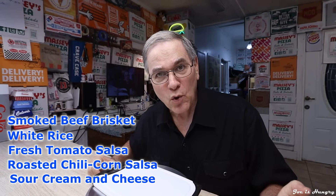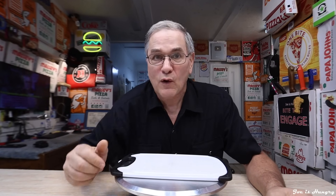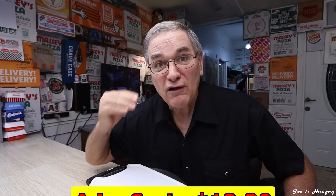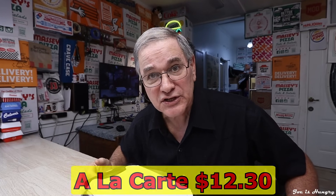The smoked brisket burrito, in its recommended configuration — which is what we're ordering — consists of smoked beef brisket, white rice, fresh tomato salsa, roasted chili corn salsa, sour cream and cheese on a warm flour tortilla. Each one of these should be a full meal for the entire day at 1,215 calories. I have the full nutritional information on the screen and in the description below. Before drinks and sides, be prepared to shell out $12.30 before taxes in Georgia.